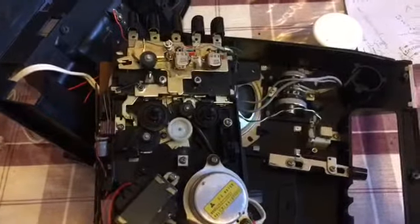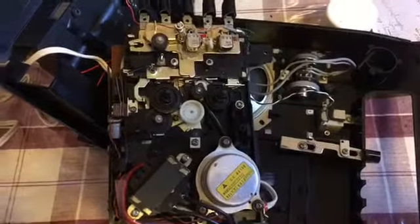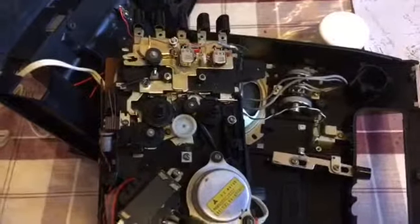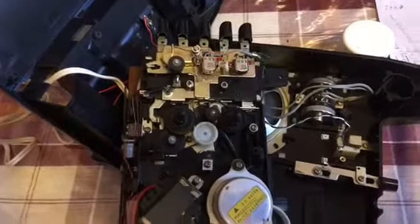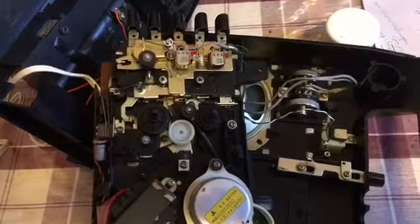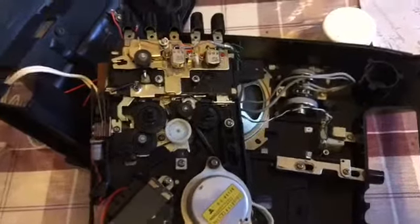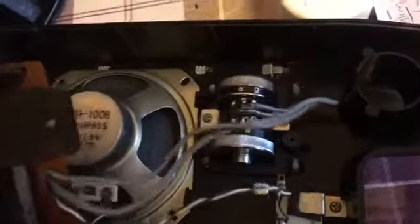Good evening again — this time I'm starting the video on the wrong end because I've already opened this unit up to fix it, and I thought I might as well share it in case someone else wants to do the same. This is a little cassette recorder. I'll show you what it looks like at the end, but I just wanted to show you the insides. It's got beautiful volume controls and a nice little speaker.